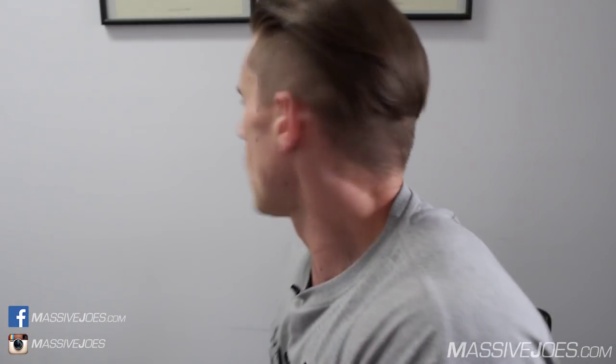Hey guys, what's going on? It's Massive Joe's Raw Review, coming to you from massivejoes.com. This is one of the most anticipated strength-based pre-workout supplements we've seen thus far — from our good friends at iSatori and the Superman from Compton, CT Fletcher. It is, of course, ISYMFS — 'It's Still Your Motherf***ing Set.'